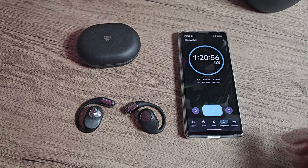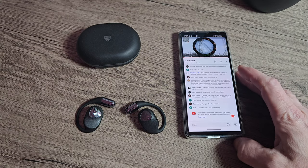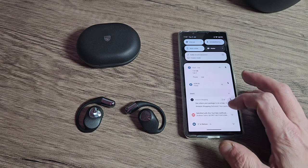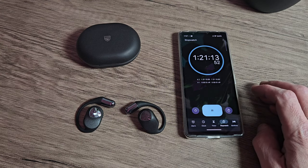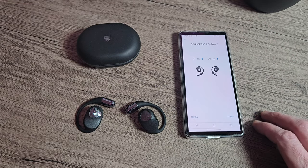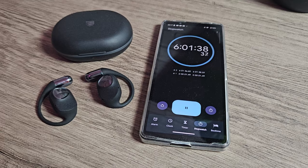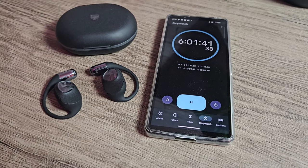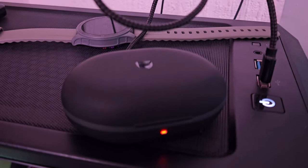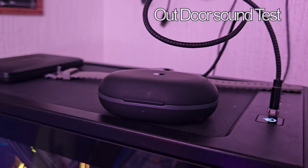We also put them on a timer test to see if we did indeed get the 9 hours promised. At 50% volume or less, you might actually get a little more than 9 hours playtime. But at around 75% volume you're only going to get around 6 hours, and at 100% we got 6 hours and 5 minutes. At the 50% run they still had some battery remaining. The battery charge indicator blinks red when charging, shows green when fully charged, and gives a white or green icon when in use.